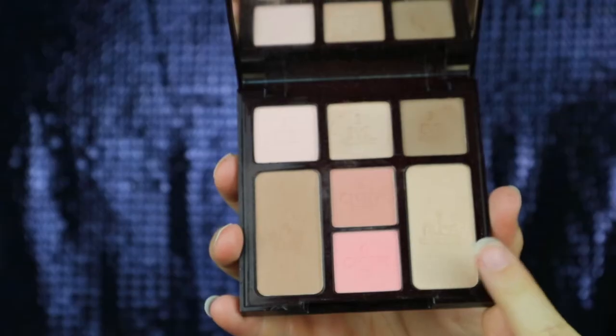I'm using both blushes in the palette for Charlotte's infamous swish and pop technique, and then using the highlighter just for more of a dewy finish.